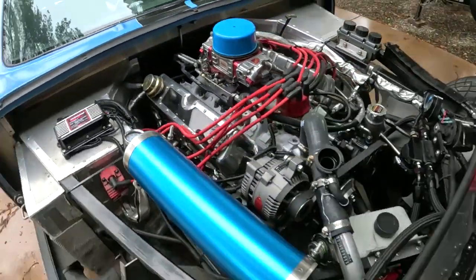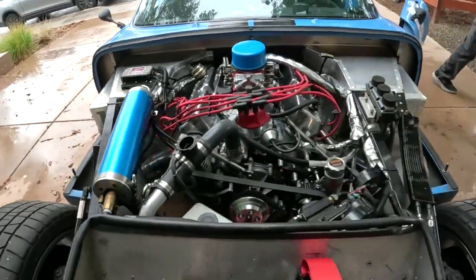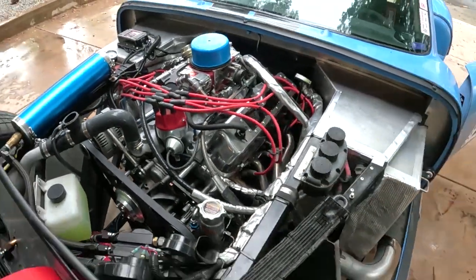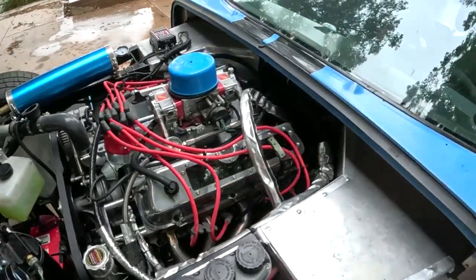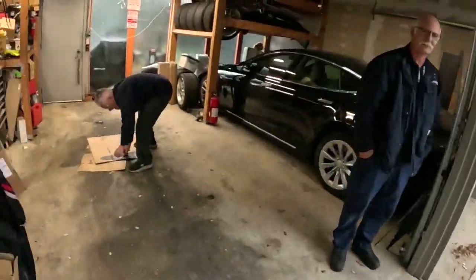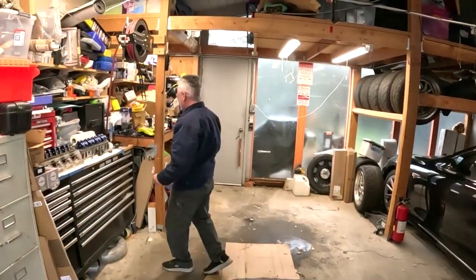A small block Ford beast. We're gonna fire this thing up. After putting some AFR 185s on here, we won't talk about the wrong head gaskets and how he dumped in coolant and went all over the ground. We're just gonna ignore that. Dave, any comments on that? Not today, not today. Okay.